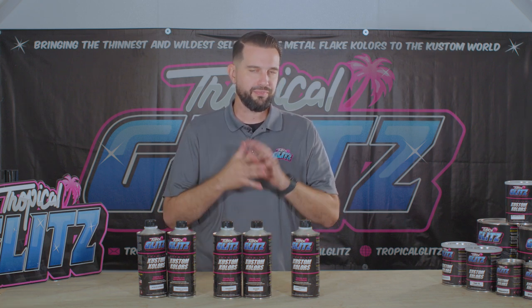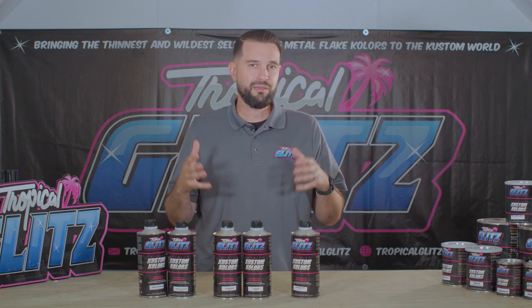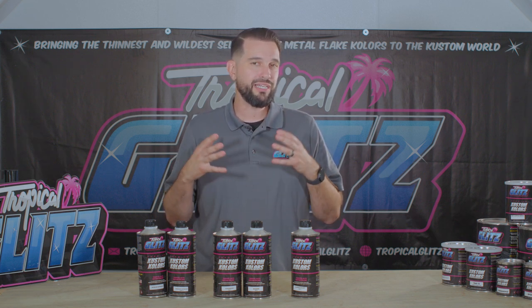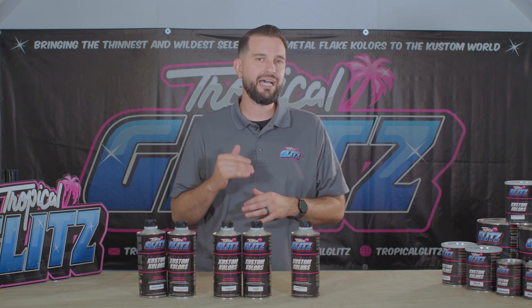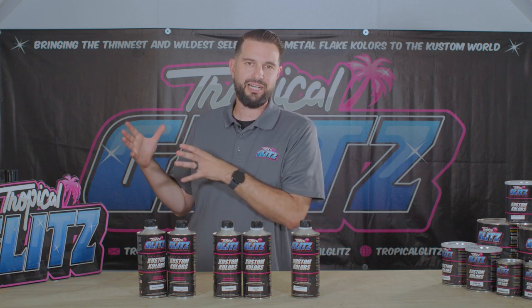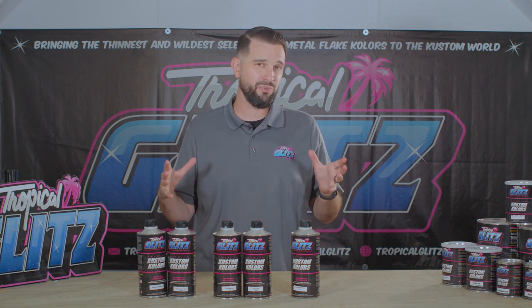We use it for something a little different in custom work. For example, if I'm spraying a roof on a car and flaking out the whole roof, I'm not going to clear it right away. I'm going to let it gas out, make sure all the solvents come out. Metal flake actually slows down the process of gassing out, so a car that gets flaked out might stay in my home studio three, four, five days before I clear it. Very important: I never take it outside — it never gets any UV exposure.